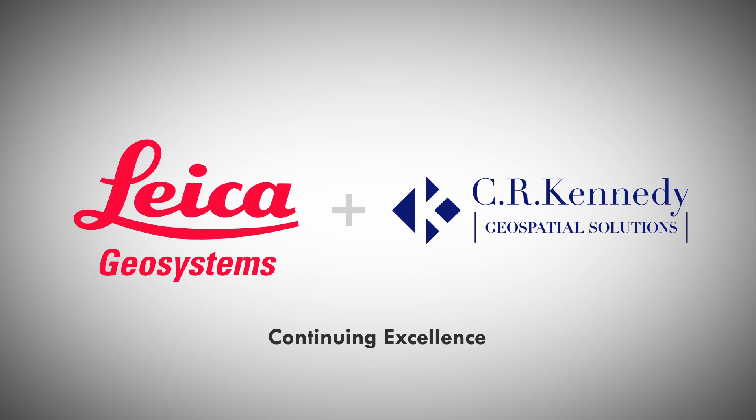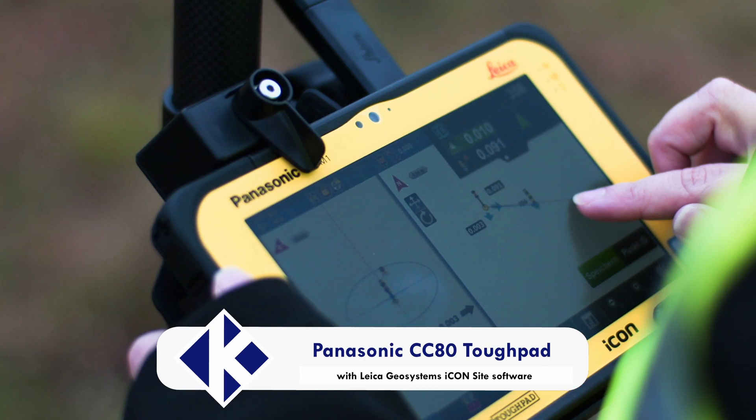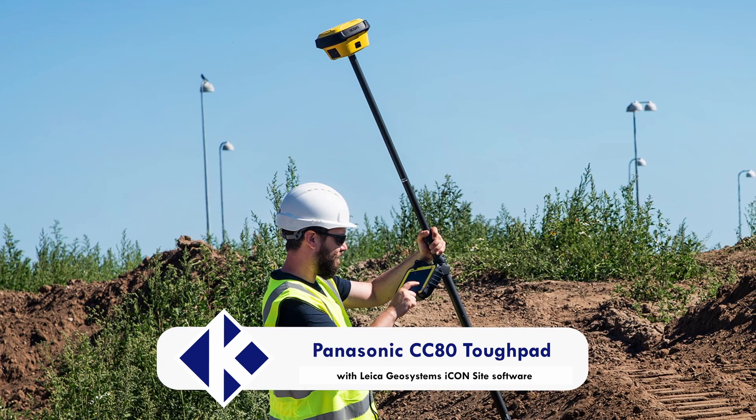G'day, my name is Andrew Bodini from CR Kennedy here in Sydney, Australia. We are the exclusive Leica Geosystems distributors over here. Now what we have on the CC80 tablet is a great feature which we call a water mode or wet mode, along with the CC80's fantastic IP rating of 65, which is designed to be used out in the field in most weather conditions.